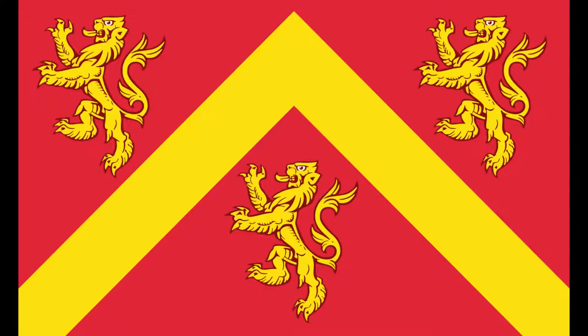Let's get on to the regions, counties and cities. These are the flags that I see still around today. They're pretty interesting and I quite like the designs here. Here we have the flag of Anglesey — three lions on a red background with a gold chevron. A wonderfully striking design there.